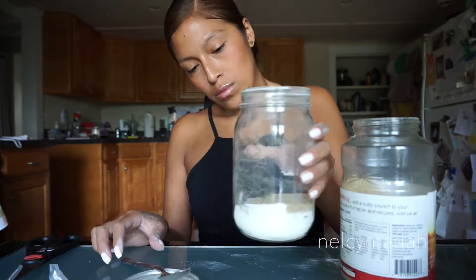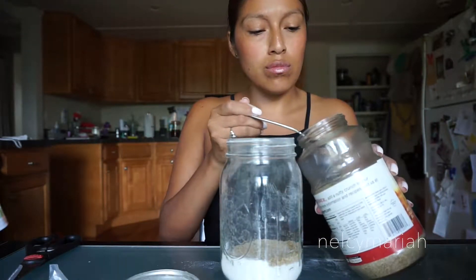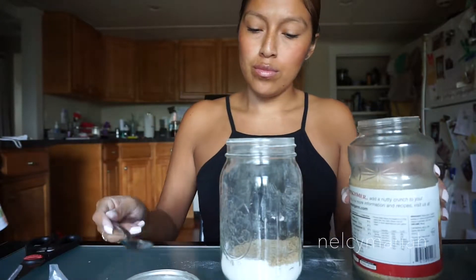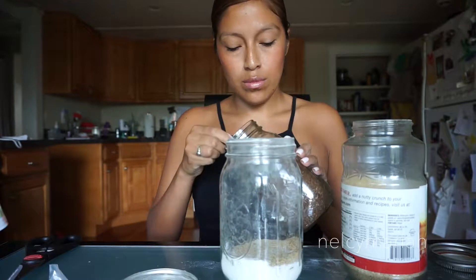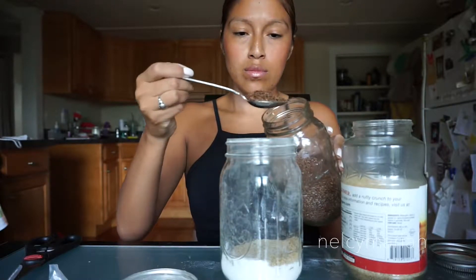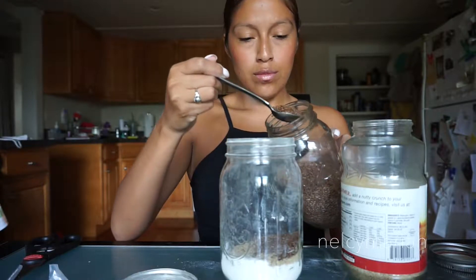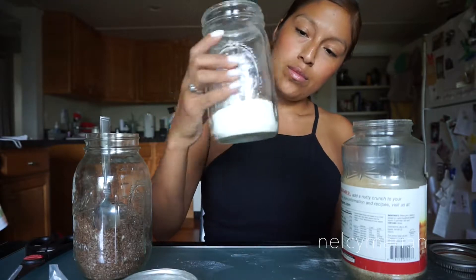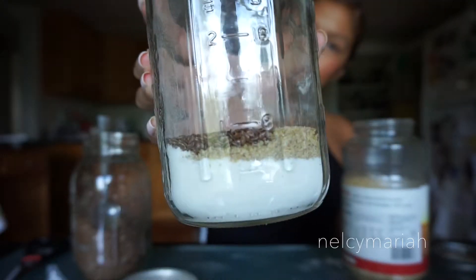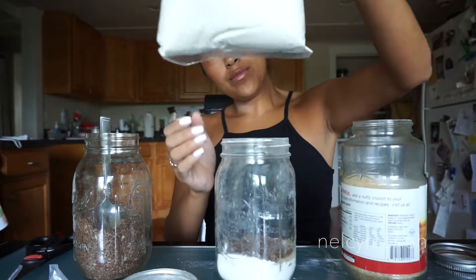Once again we're going to shake out the mason jar just to see where we're at. The wheat germ should cover about a full layer of the pancake mix. Next is the flaxseed — we're going to do the same thing here, about two to two and a half tablespoons of flaxseed. I'm pretty generous with the tablespoons, and that's the first layer. Now we're just going to repeat these steps to use up as much mixture as we can.